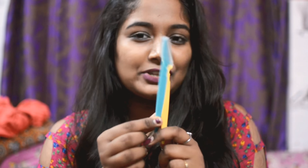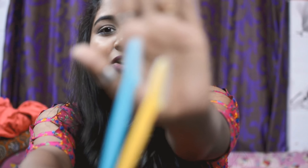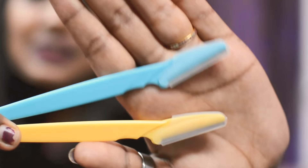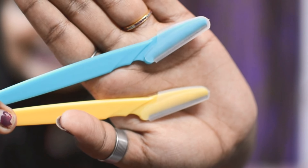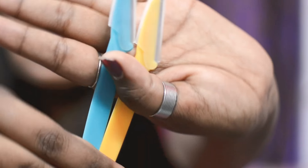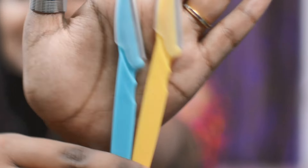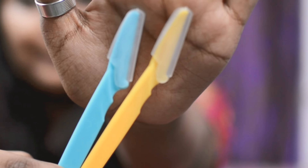The first method is eyebrow razors. I got them from Amazon — please ignore my chipped nails. I got a package of three but I broke one, so two are left. These are the eyebrow razors, and you can use them for your face. I'll demonstrate it in a moment.